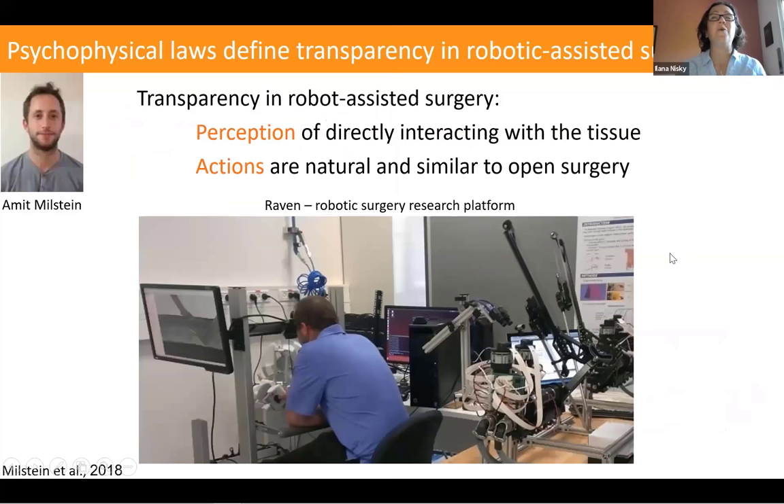When thinking about transparency — which is essentially the fidelity of a teleoperation system, and robotic assisted surgery is really a teleoperation system — the way my lab thinks about it is that psychophysical laws are the ones that define transparency in robotic assisted surgery. This is different from the classical definition of transparency where you focus on the channel; we look at what kind of effects the teleoperation system has on the performance of the surgeon. A transparent system would have perception of directly interacting with the tissue and actions that are natural and similar to open surgery.